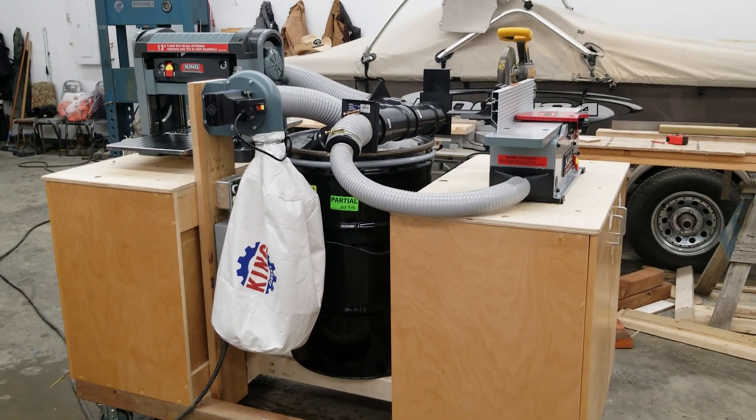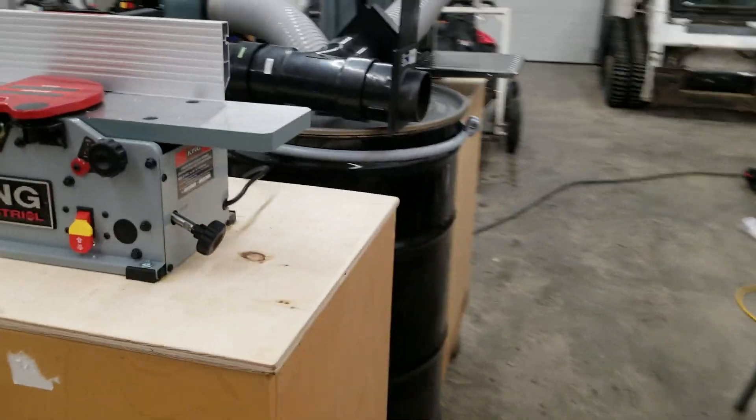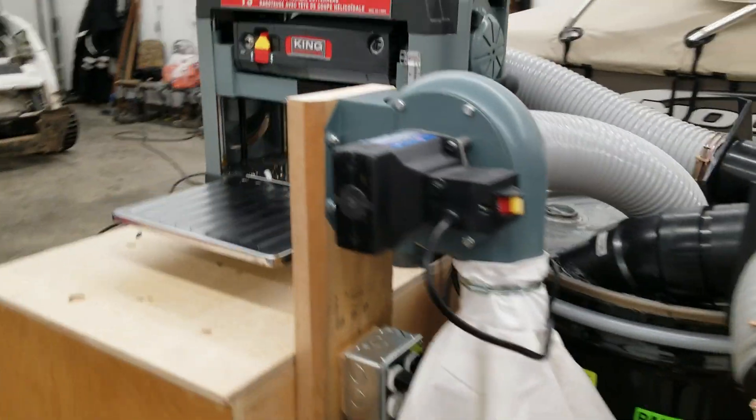Hey guys, thought I'd do a quick little show-and-tell of my planer stand I made here. I'm a carpenter by trade — you wouldn't know it from all the rest of my posts — but it's kind of nice to get some tools in the shop where we can actually get into the finer end of carpentry.